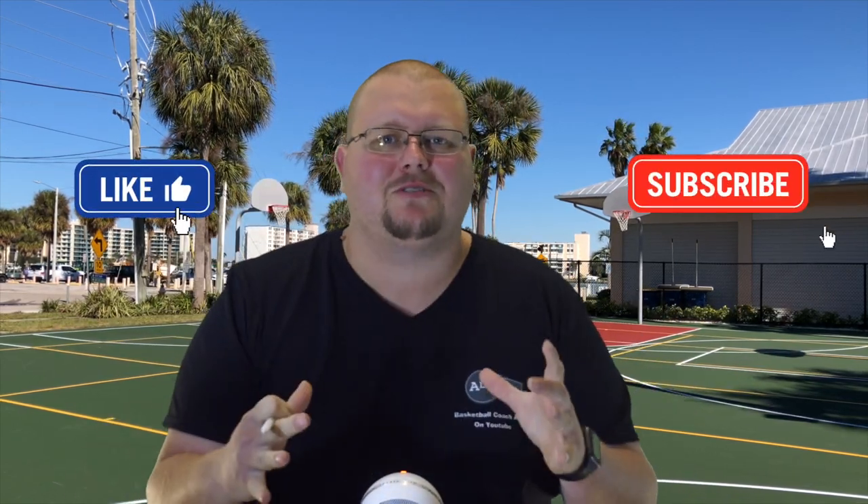My name is Alan from House Basketball Training. If you're new to this channel, on this channel I'll show you basketball plays, drills, and skills. So if you like that stuff, hit that like button and subscribe.